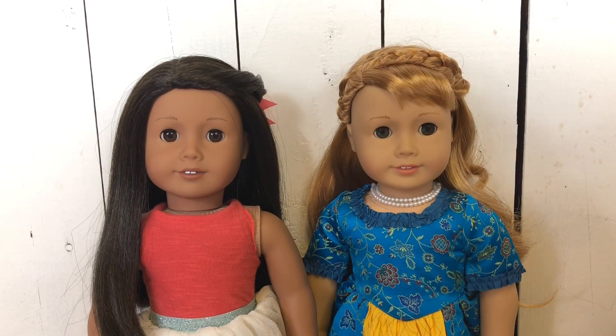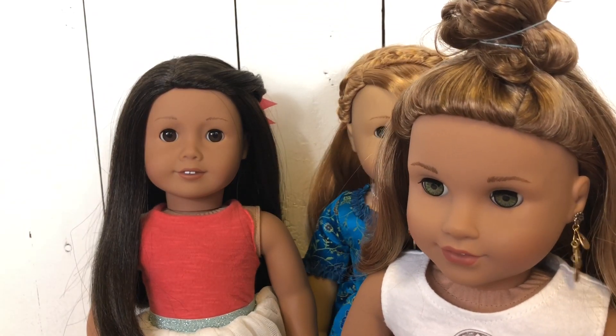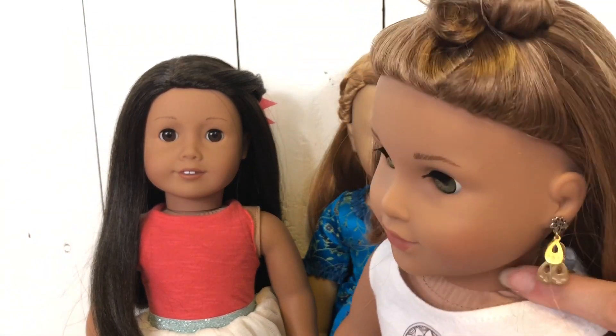All right, so here I have my doll Leo with me today. I'm going to be touching her earrings and her vinyl.